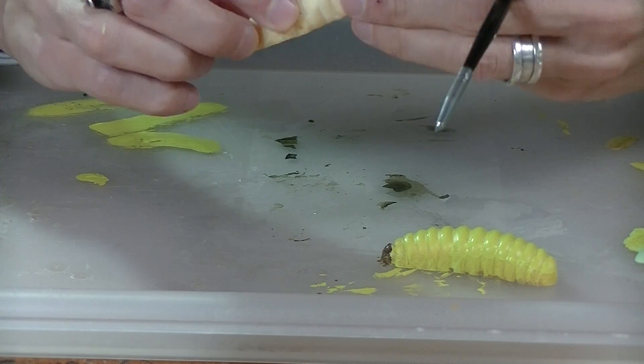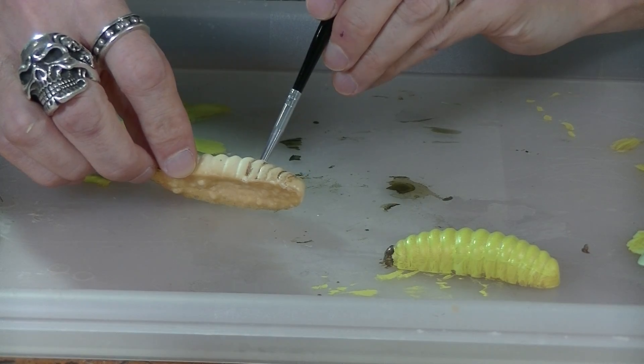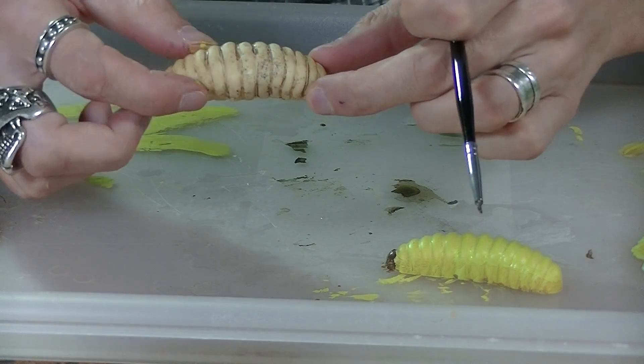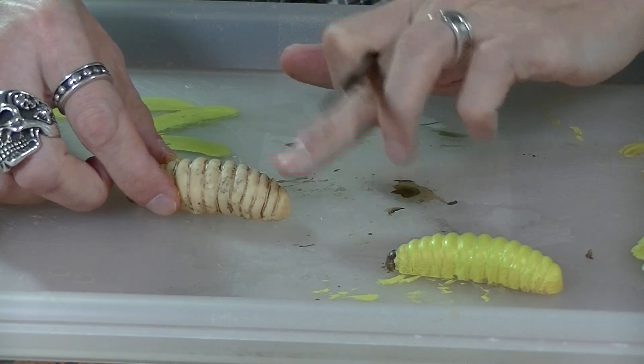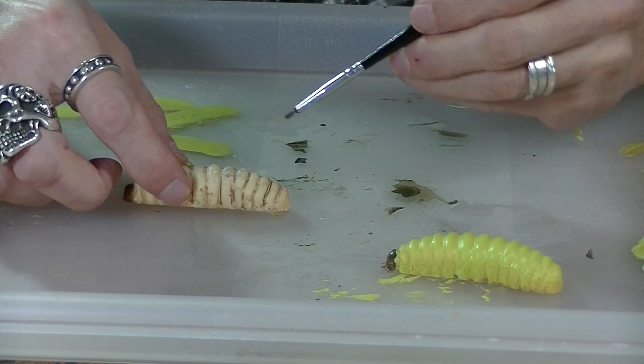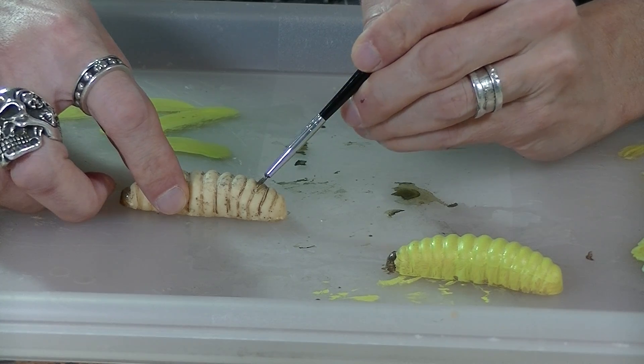Let that base coat dry. I'm using a little bit of brown here to darken what the head is going to be — I'm going to paint the head brown. And I'm going to run this brush with the brown paint on every single one of these ridges, just to darken it a little bit, and then rub the excess off.